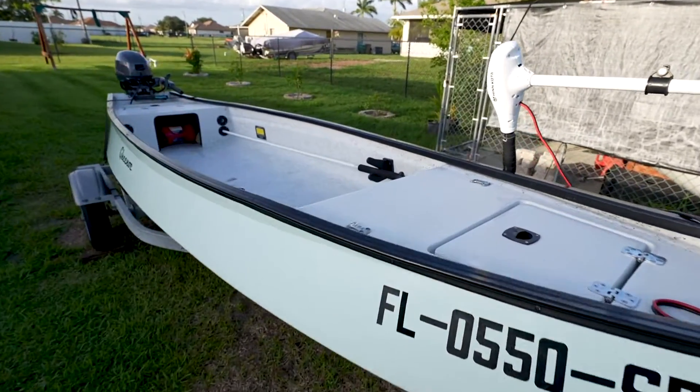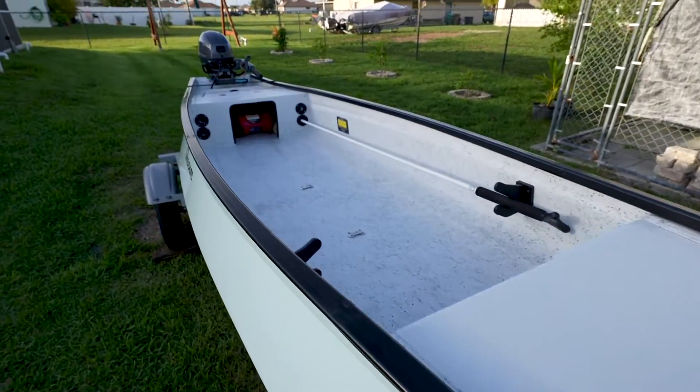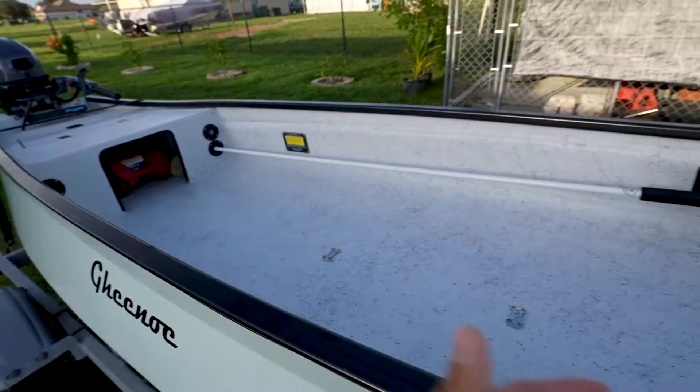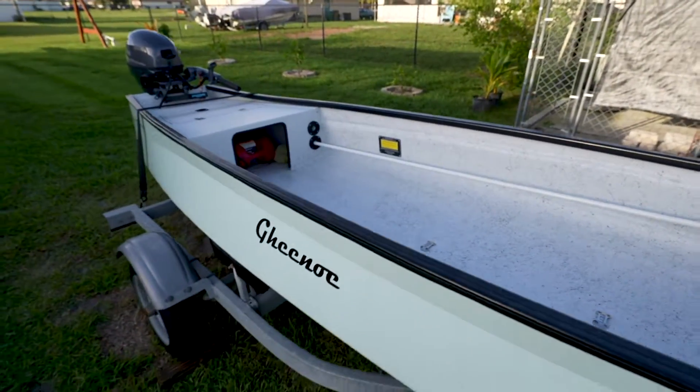So guys, there you go — a quick full Gheenoe tour. I'll also show you guys the Gheenoe once we have it fully decked out and loaded up with gear. We're super excited to have this thing and explore some new waters — it's definitely going to open up opportunities to fish areas we couldn't reach before. Thanks so much for watching, drop some comments below with any suggestions, hit the thumbs up, subscribe, and stay tuned for the next video.